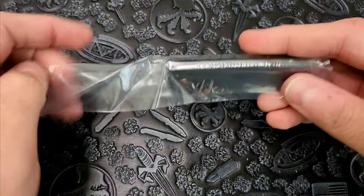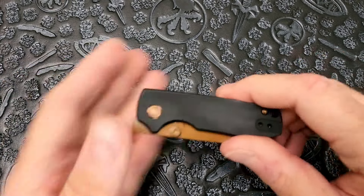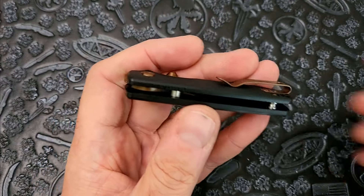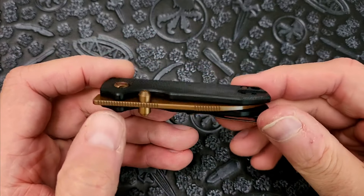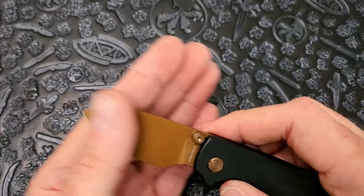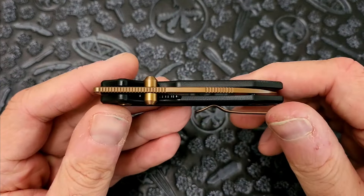I knew it was itty bitty. Old me, honestly, old me would have passed on this because I would have said it's just too small for me to mess with. But new me — brand new me — is like, bring it on. I'm not scared of anything small. The saving grace for me is that it's got thumb studs. The only thing that's off limits now in terms of small knives, and I say that loosely, is opening holes on small knives. My fingers are just too big to get in there; there's never enough real estate for the holes to be big enough. But when we're talking thumb studs, that is not a problem.